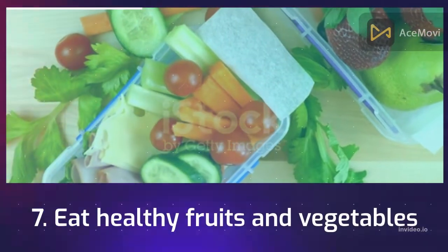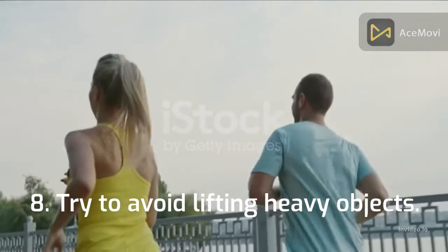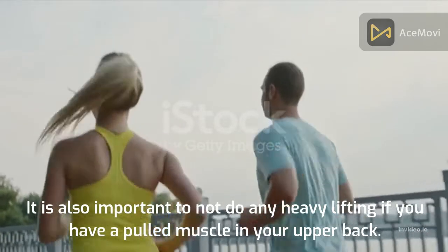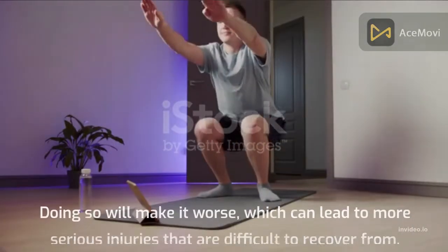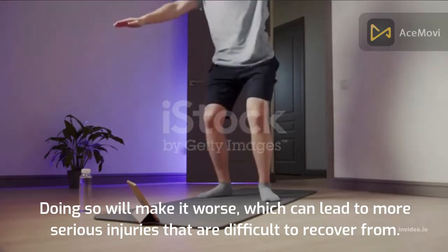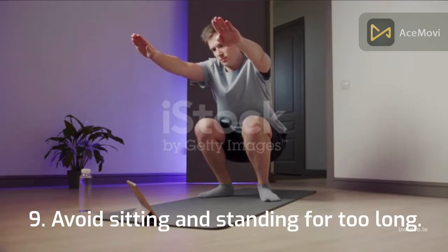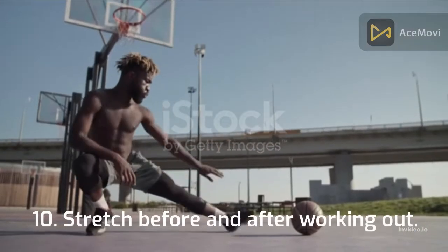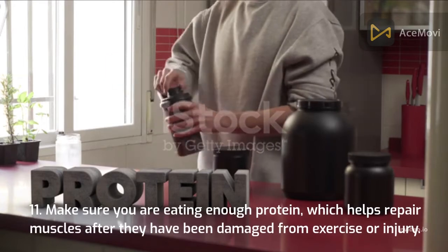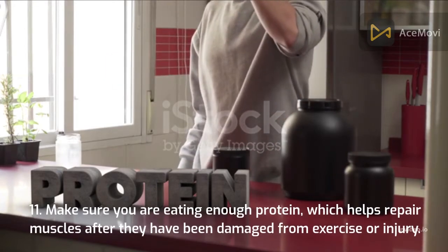7. Eat healthy fruits and vegetables. 8. Try to avoid lifting heavy objects. It is also important to not do any heavy lifting if you have a pulled muscle in your upper back, as doing so will make it worse and can lead to more serious injuries that are difficult to recover from. 9. Avoid sitting and standing for too long. 10. Stretch before and after working out. 11. Make sure you are eating enough protein, which helps repair muscles after they have been damaged from exercise or injury.